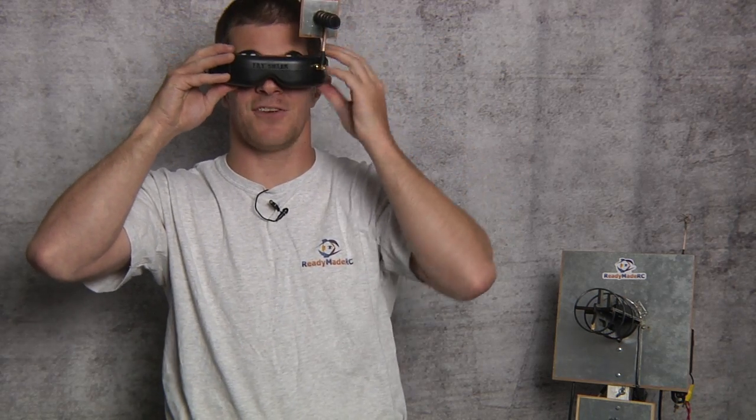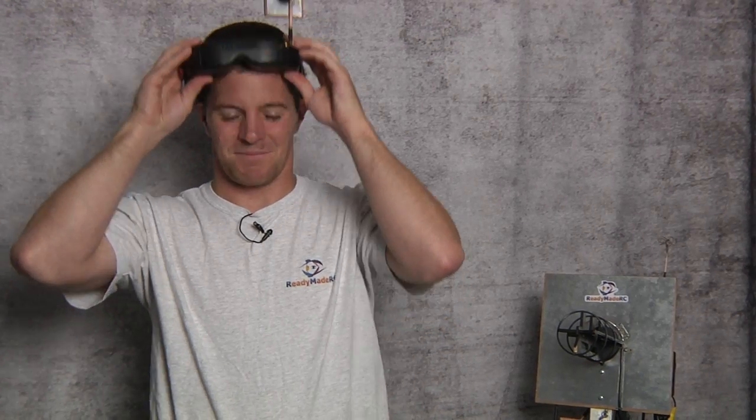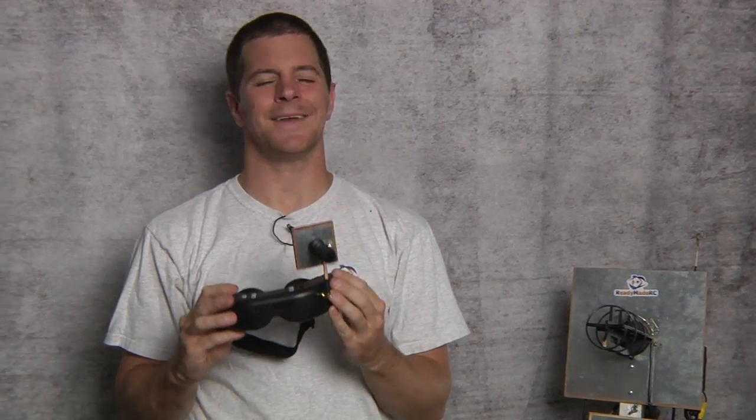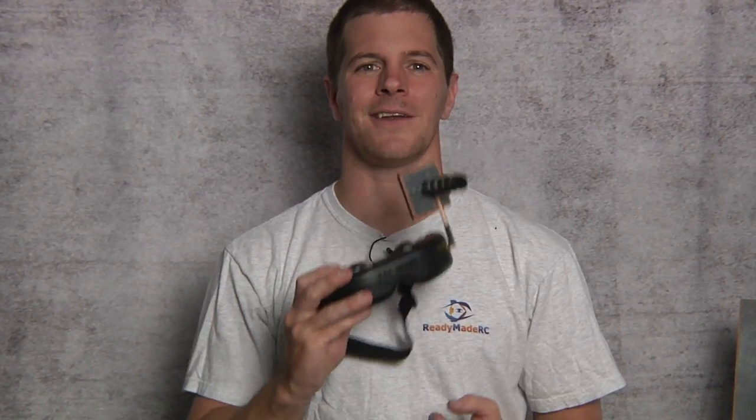Now, just because you're flying with an antenna system with a ground station mounted straight on your head, that doesn't mean you can't use a directional antenna. The great thing about this is I can turn my head — automatic antenna tracker. I would not recommend this system for a beginner, but when you're ready to advance, just screw a different antenna on it and you're ready to go.